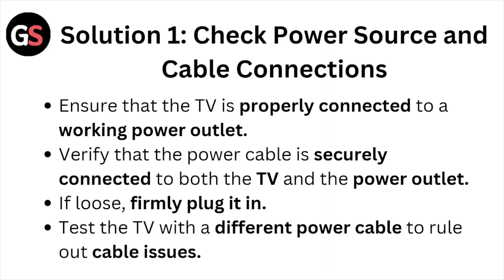Solution number one: check the power source and the cable connections. Ensure that the TV is properly connected to a working power outlet. Verify that the power cable is securely connected to both the TV and the power outlet — if loose, firmly plug it in. Test the TV with a different power cable to rule out cable issues.